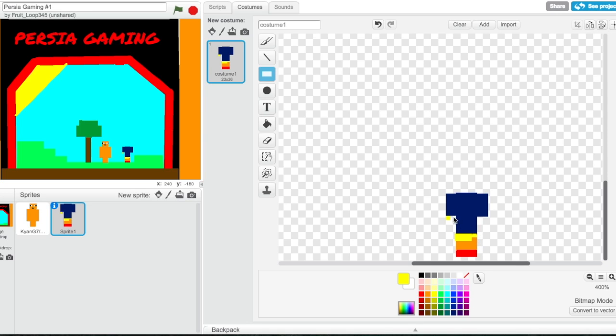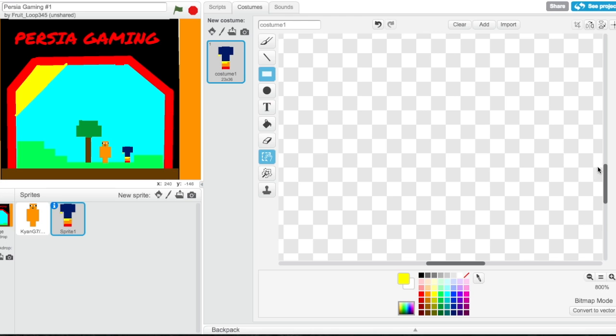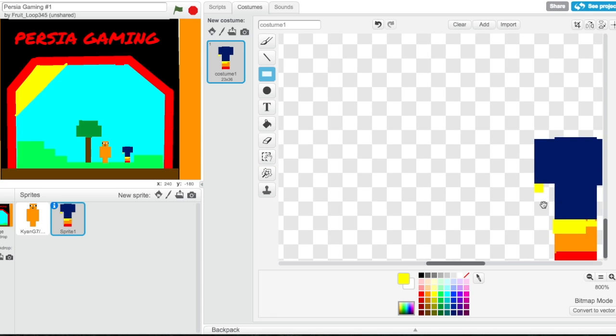I'm gonna zoom in even more for this because it's so small. Let's go in and we're gonna need some orange. Let's take that out so we can get the orange — I don't want the arm to be too big. Add a thin layer of orange there, another box of orange there, then we need a thin layer of red.